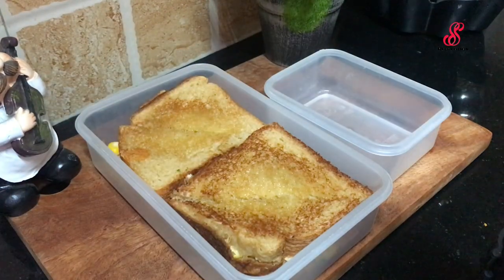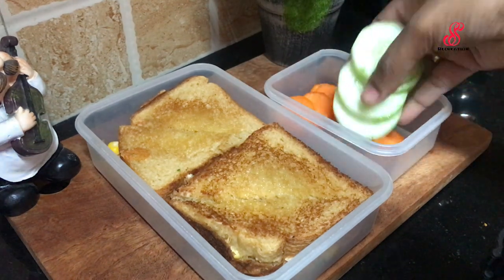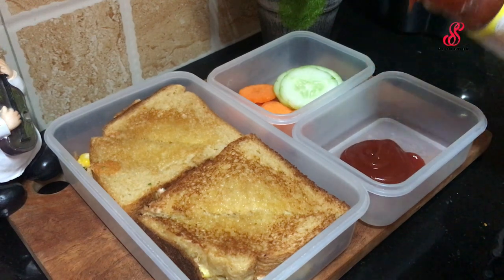With a bun, we will add a sandwich in a bowl. Add the carrot and cucumber to the snacks. Add ketchup to the sandwich. The lunch box is ready.